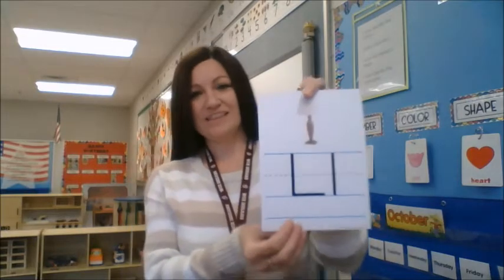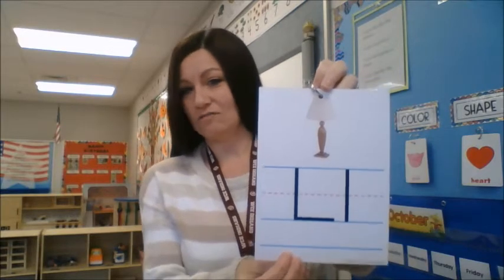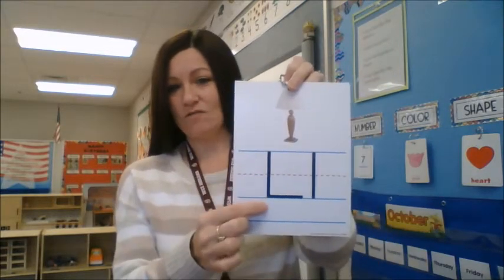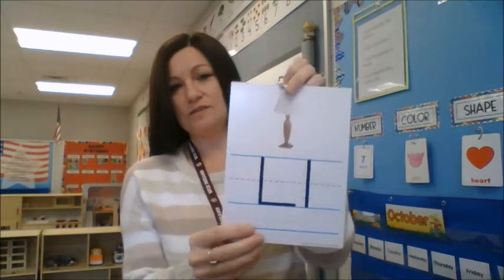Now let's talk about our letter for the week. Do you know this letter's name? This letter is an L. This is my uppercase L and this is my lowercase L. You see the picture? That's a lamp. Lamp starts with the letter L, and the letter L makes the L sound. L for lamp.